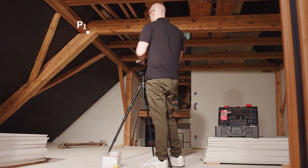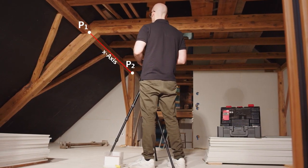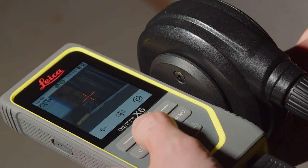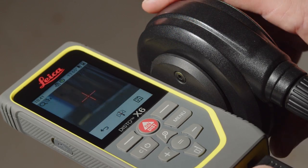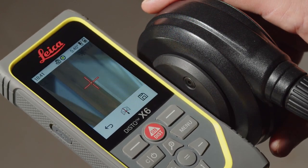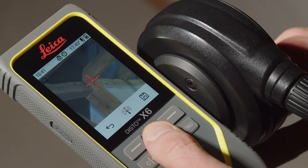The first measuring point defines the origin of the coordinate system. The second point defines the direction of the x-axis. The device must be turned horizontally between the first and second measuring point. If this is not the case, the Disto will ask you to select another second measuring point.